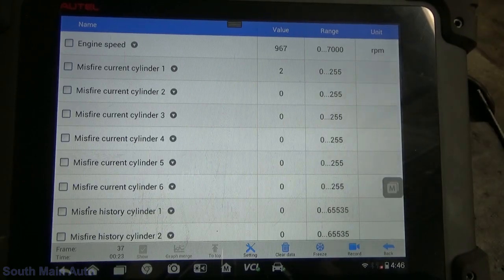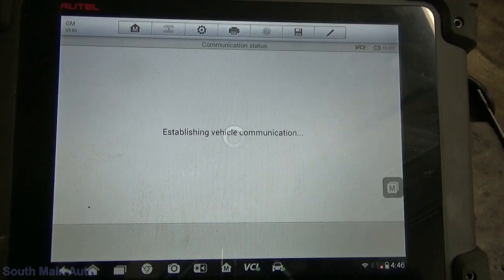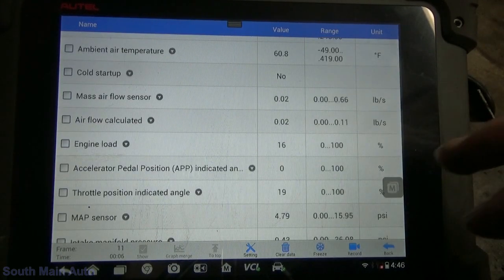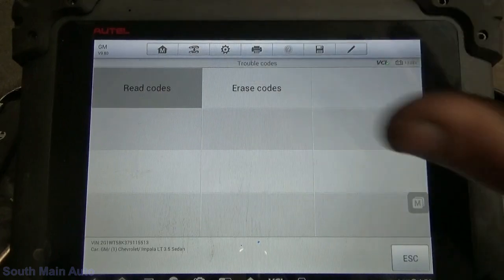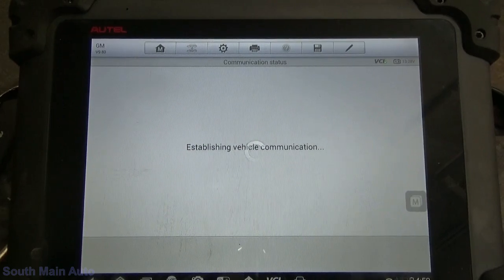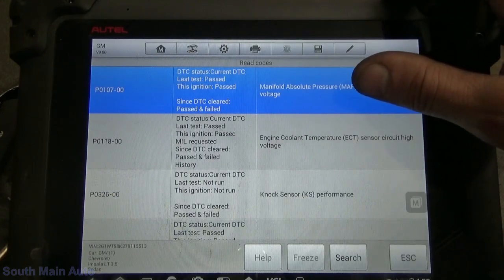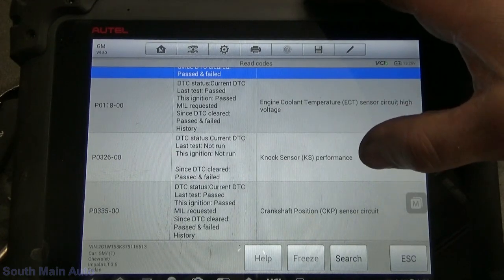Yeah, there's a little miss right there, but definitely nothing like it was — no dead miss. Our coolant sensor is working. Beautiful. Alright, you can go ahead and shut it off. We'll go back in. I think we might have some other codes in here from unplugging things when we had the key on. So that MAP sensor code is probably because we unplugged that harness. Coolant sensor — we fixed. Crank sensor — we fixed. Knock sensor was one that was there.